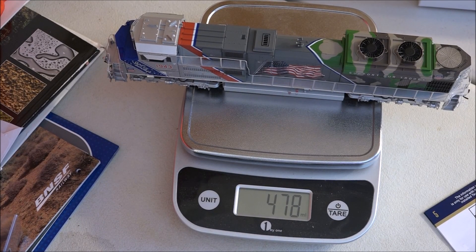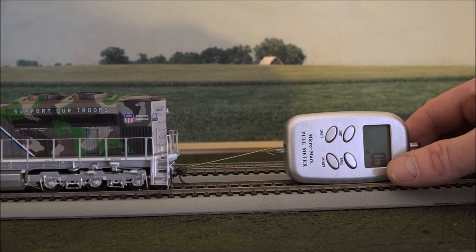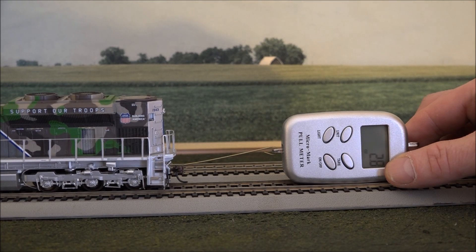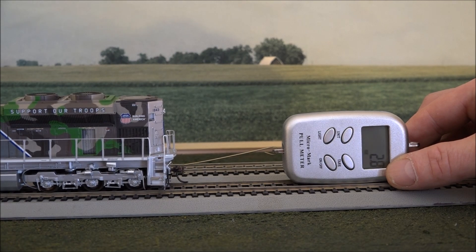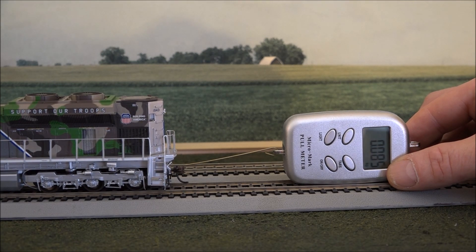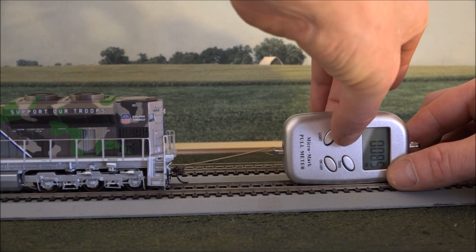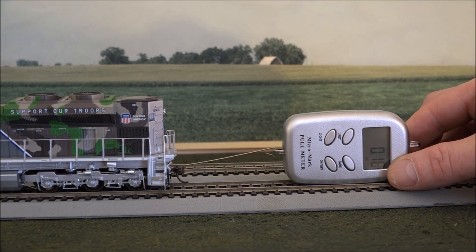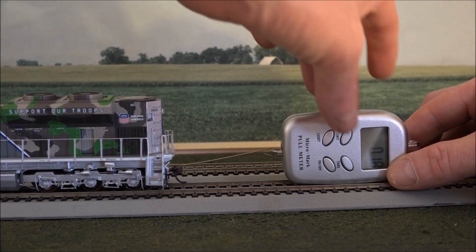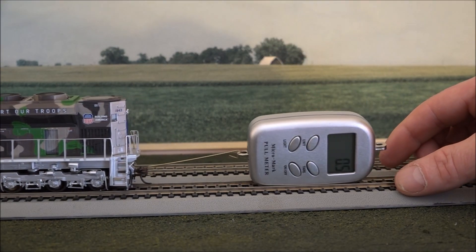Let's see what it can pull. So if I can just hold this still and start the locomotive forward. Take it up to five speed steps. And we've got 2.8 ounces, 2.9 — which is 0.085 kilograms, which means 0.18 pounds pulling pressure. So about 30 cars. Is it still going? Well, there you go.